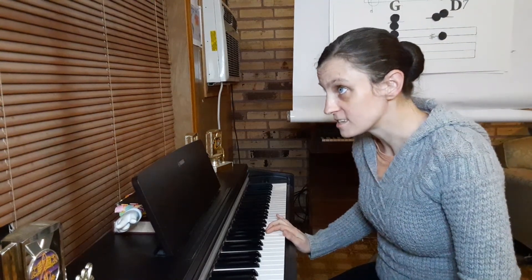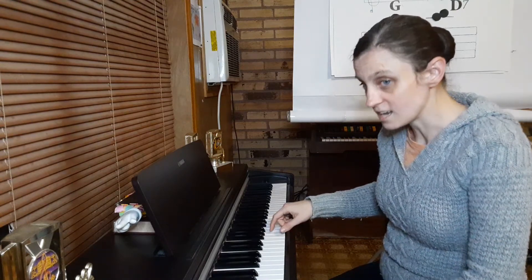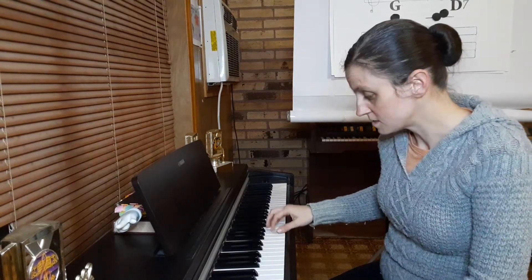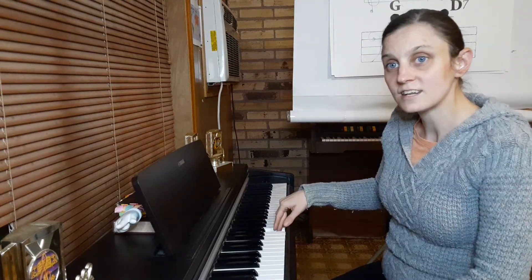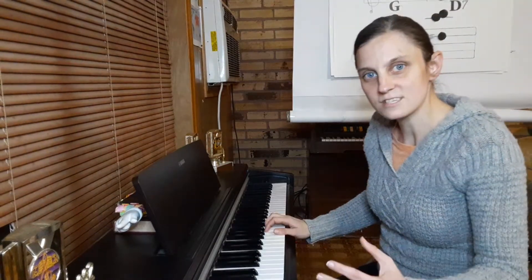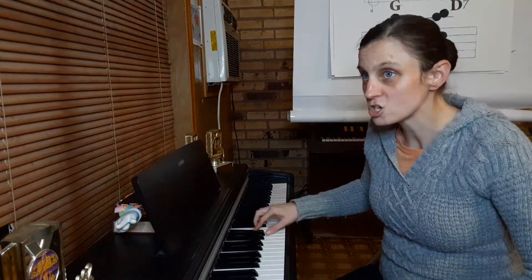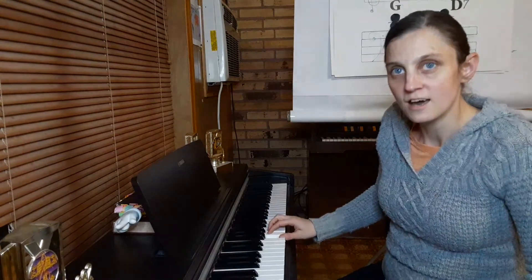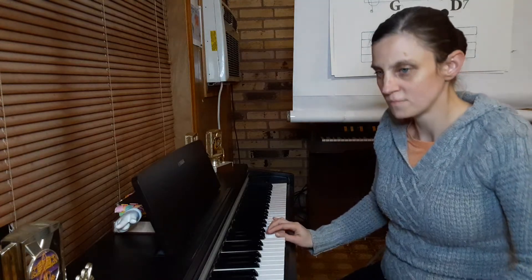Now here we go. That's the exact same as the first one. So it's B, B, A sharp, B, G, G, A, B, C, B, A, G. Okay, that's great. Wonderful. We know how to pick out the melody.